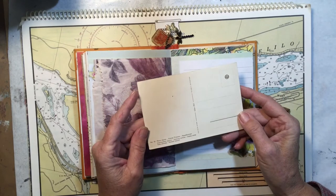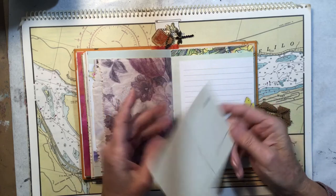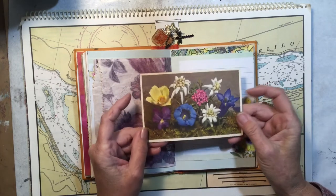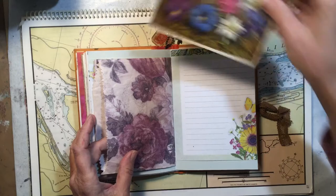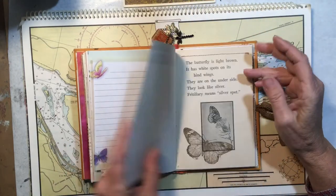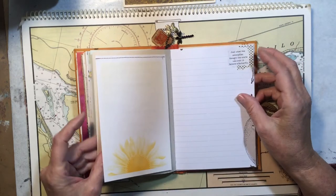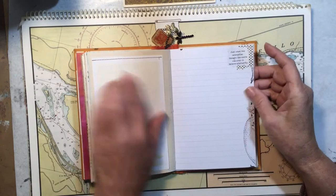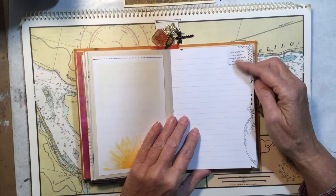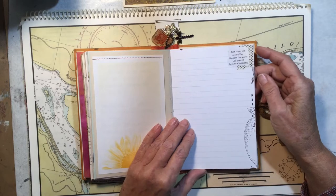It's old and I should probably scan it before I get rid of this journal. Alpine flowers — love the colors on that. I'm going to leave it out so I don't forget to scan it. Another piece of notepaper sewn down. There's a little quote: 'Just when the caterpillar thought the world was over, it became a butterfly.'